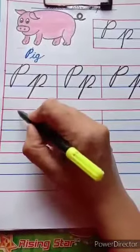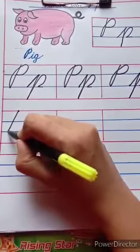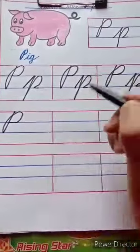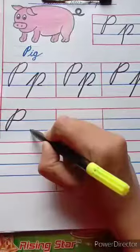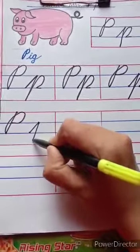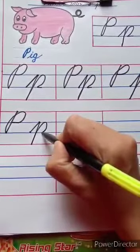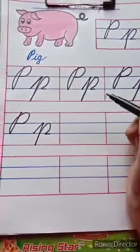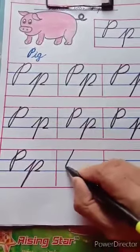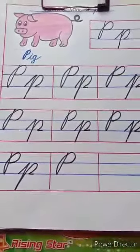You have to write a full page. Start from the red line, touch the second blue line. Go up, touch the red line. Again touch the first blue line. Start from the second blue line, touch the first blue line as a slanting line. Then touch the red line, again go up. Touch the blue line, take a curve. Touch the first blue line. Start from the red line, touch the second blue line. Go up, touch the red line. Come down as a curve and touch the first blue line.